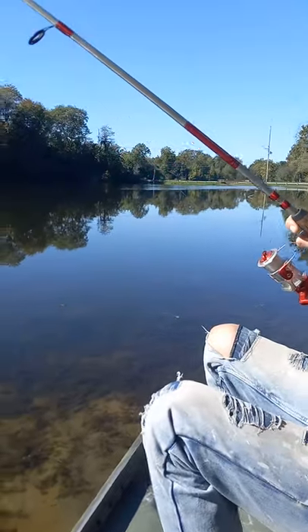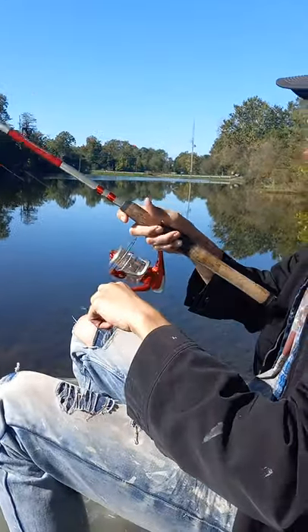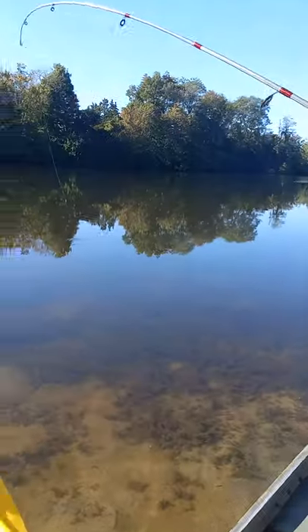Alright folks, we got live action. Another episode of Unlimited Outdoors Midwest, and my brother has hooked into a nice one, y'all.